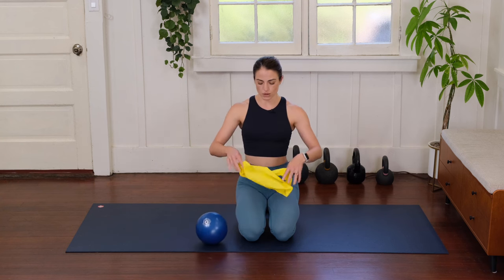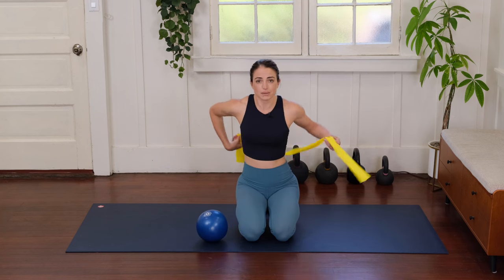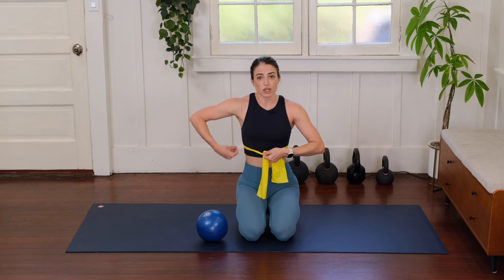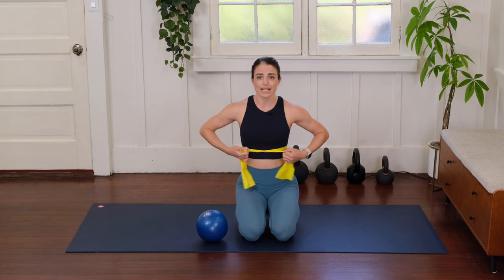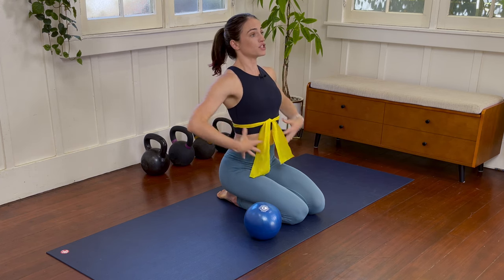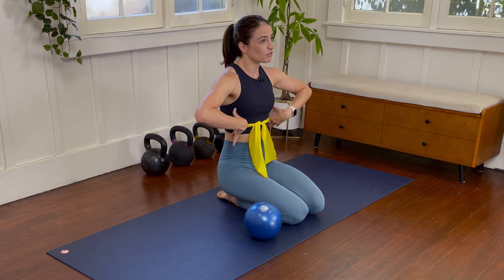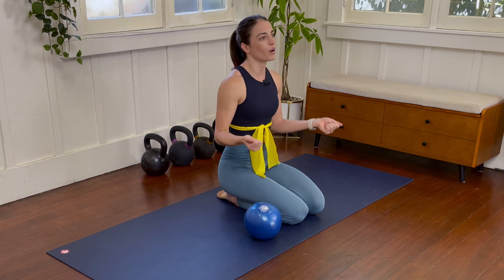The band here I'm going to wrap around the base of my rib cage to help bring some awareness to how I'm breathing, because we want to be breathing through our diaphragm — that main breathing muscle at the base of our rib cage — instead of lifting up our ribs or breathing a lot just through the front of our body. We need to be breathing into the back of our rib cage to help that pelvic floor be able to respond better while we move.